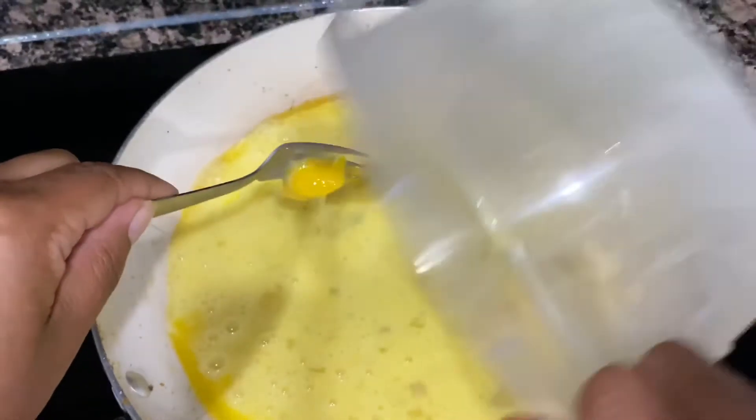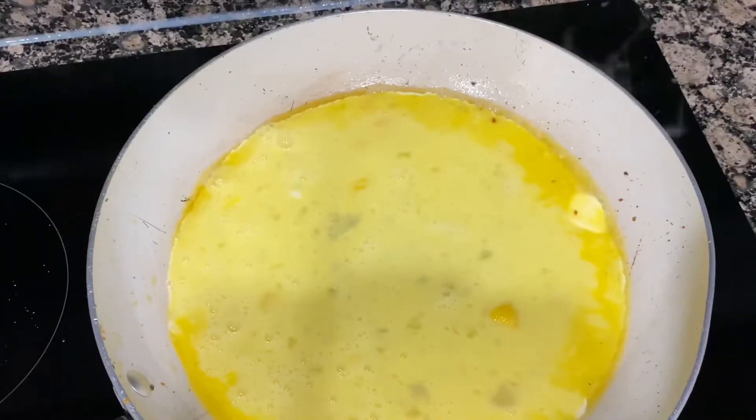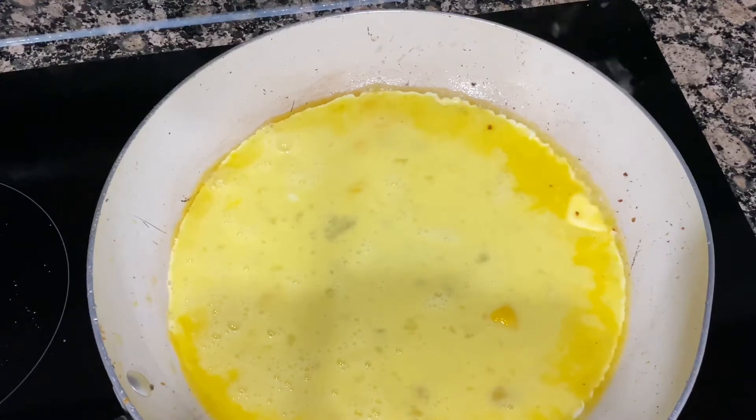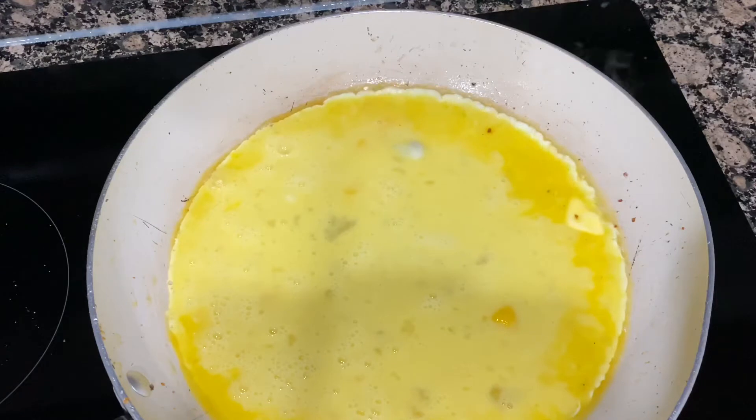I'm adding my eggs — we're going to do some scrambled eggs. Don't mind that piece of yolk, it was a little frozen so we just discarded that. We're going to cook our eggs, and all of this is cooked on medium heat because you don't want your fire too high or you will burn your ingredients, and nobody wants food that tastes burnt.